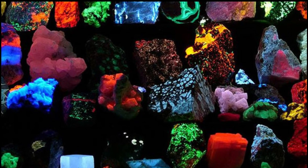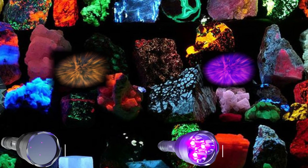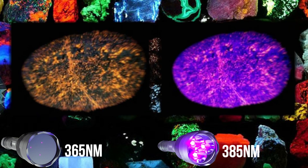You definitely need true UV at 365 nanometers for any invisible luminescent paint. Are you looking for minerals or rocks that fluoresce with a UV flashlight? I would definitely go with the 365 nanometer because, just like with luminescent paint, you won't get the true colors from the rocks with a 385 nanometer. Though you can use both if you want to see two different colors on the rocks.